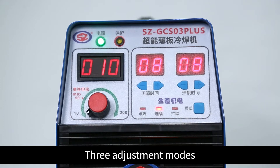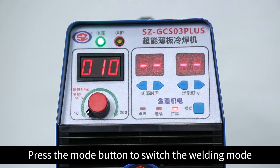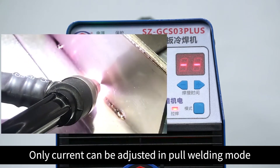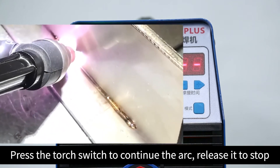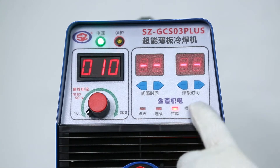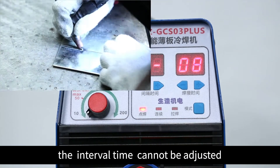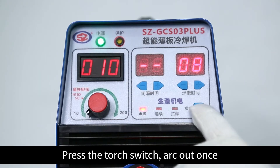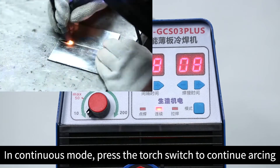There are three adjustment modes. Press the mode button to switch the welding mode. In pool welding mode, only current can be adjusted. In spot welding mode, press the torch switch to arc once. In continuous mode, press the torch switch to continue arc and release it to stop.